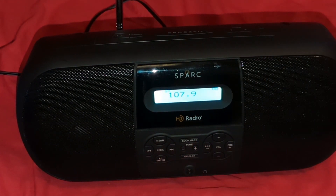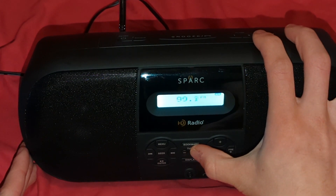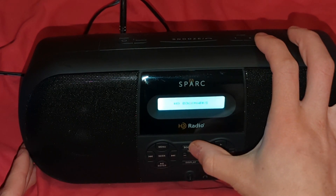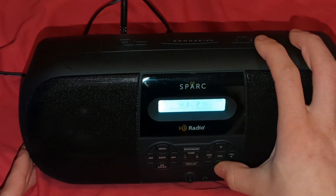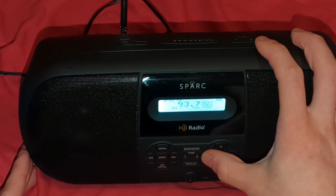Alright, 107.3 — let's see how this sounds. Same thing with copyright, but you get the idea. So we're going to set this at 93.7 The Fan. Bookmark — what does this do? No bookmarks. Okay, what happens when we hold it? Bookmark added. Okay.